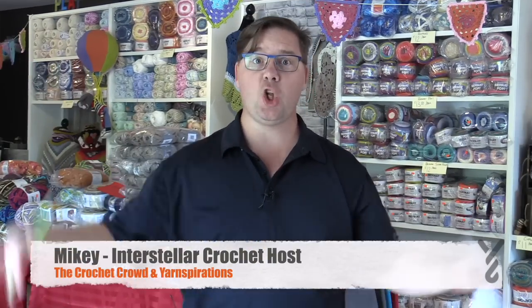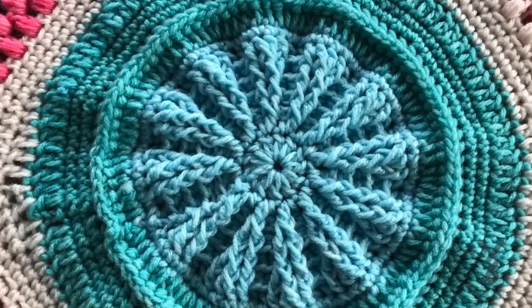Hey and welcome back to The Crochet Crowd. It is launch day - the best day of the summer - as we begin our study of Planet Earth together. Today we're starting week number one called the Inner Core, where we want that center to have real texture. We'll be playing with back posts and front posts as we get bigger. It's going to be a very quick week, and I've got lots of great tips about how to strategize your color so the colors land exactly where you want. Let's head into the studio and get started.